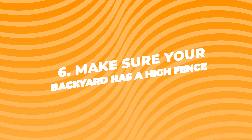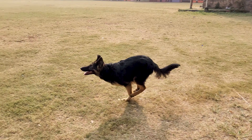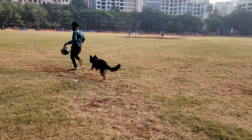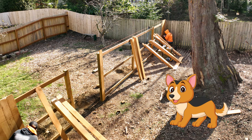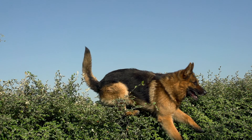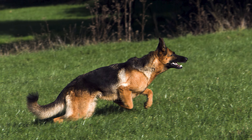Number six: make sure your backyard has a high fence. German Shepherds love to run around and play. If you have a backyard, that's awesome, but make sure the fence is high enough so they can't jump over. These dogs can be pretty athletic, and you don't want them running into the street or getting lost.